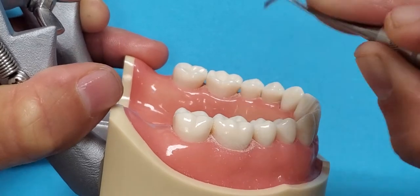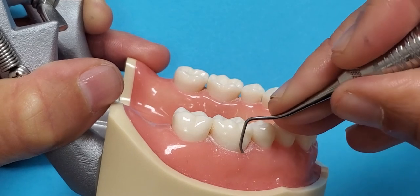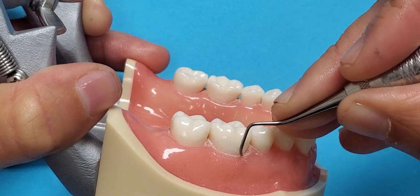All fingers must be touching in your grasp in order to achieve wrist motion activation. When you get to that mesial line angle, you run out of room for good adaptation.